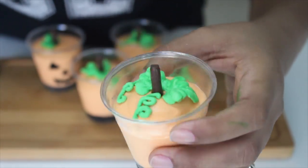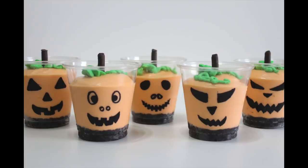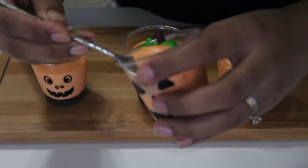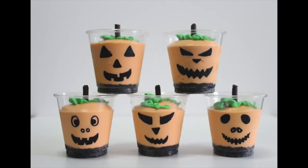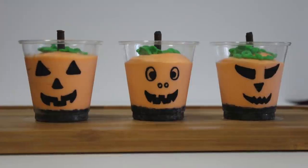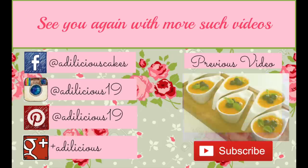Once done, your cheesecake shots are ready to steal the show at any Halloween party. These look so adorable — let me show you what it looks like inside. It's nice and set and, trust me, it's delicious. I hope you give this one a try, and if you do, don't forget to share a picture on my social media — the links are listed down below. Don't forget to like, share, and comment on this video and hit that subscribe button. See you again, bye-bye!